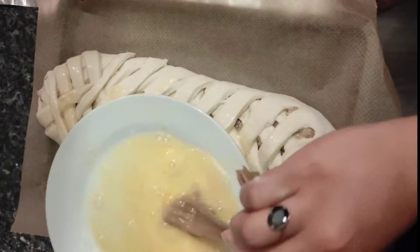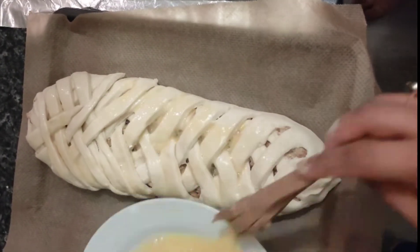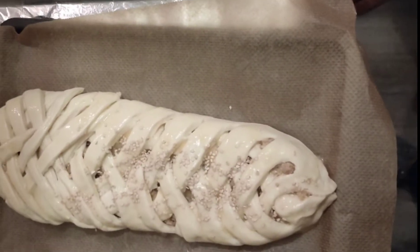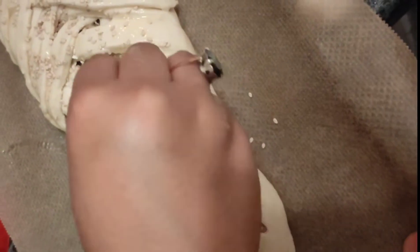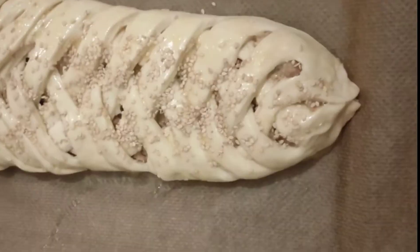Now spread the egg wash all over the dough — make sure no area is left uncovered, as it will give the dough a golden color. Then spread sesame seeds all over the dough. For baking, make sure you preheat the oven to 180 degrees for 10 minutes, then bake for 20 minutes.